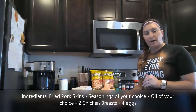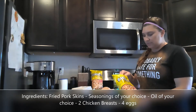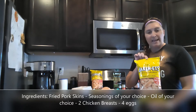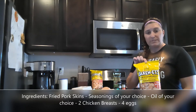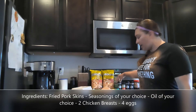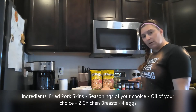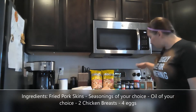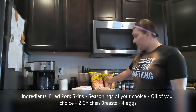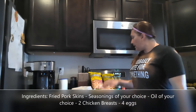I'm actually going to use some chicharrones, or fried pork skins, and this is what we will use to coat our chicken strips. I have some paprika, parsley, onion powder, garlic powder, garlic salt, seasoning salt, and some salt and pepper that I'm going to mix in with the crushed fried pork skins in a bowl.